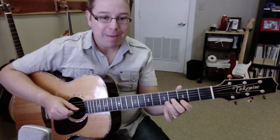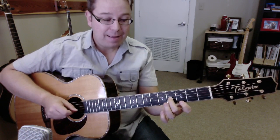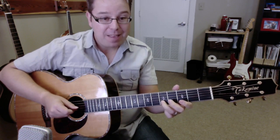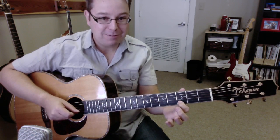Now let's work our way back. To the fourth fret. Back to the third fret. To the fifth fret. And then you go to the fourth fret of the third string. And then back to the third fret of the second string.